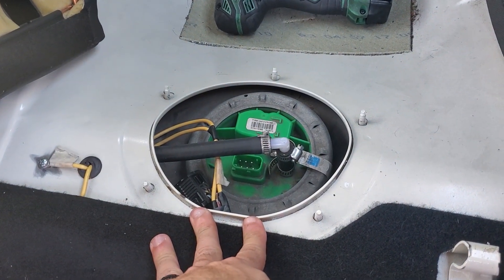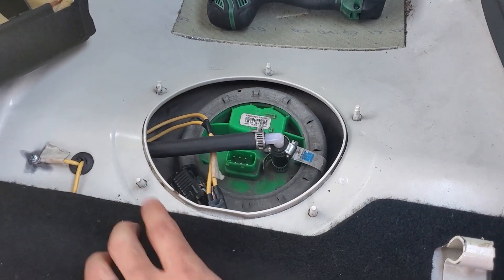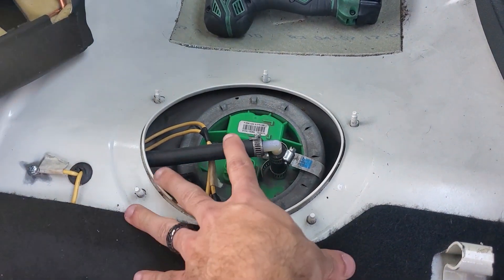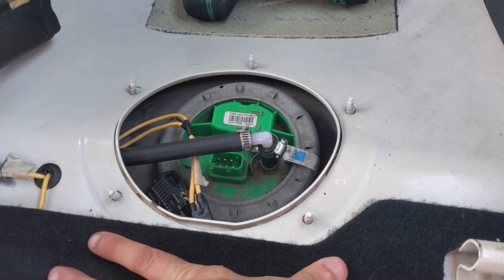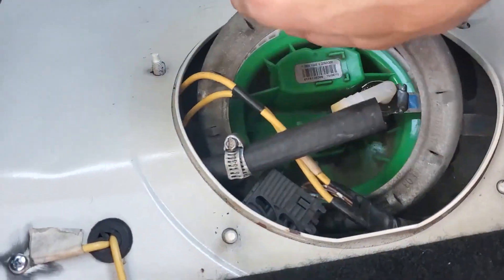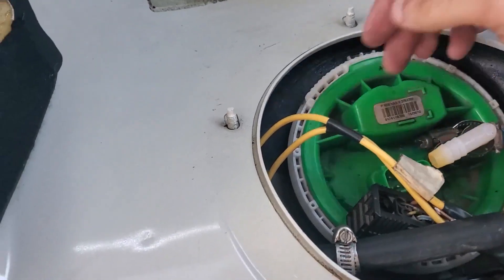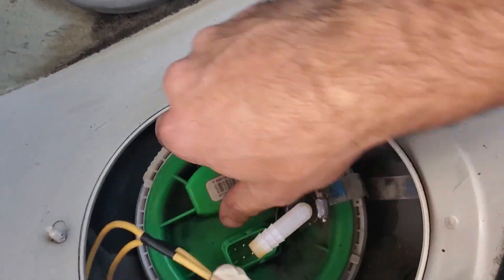Over here should have the fuel pump sender unit and the actual fuel pump itself, which is why the harness is right here. We've got our retaining ring hammered off, get it around our fuel return line, and now we've got to pull out this whole assembly.